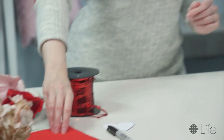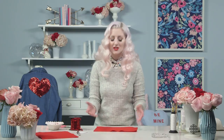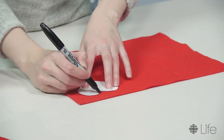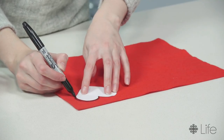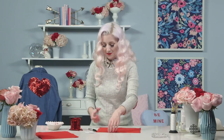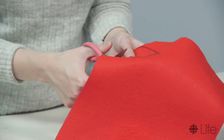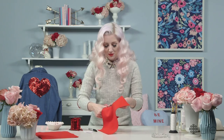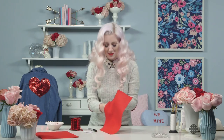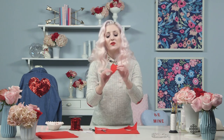First I'm gonna show you how to make your actual heart. Take your felt — you can technically make a heart in any color, but we're gonna make red today because it's just so quintessentially Valentine's Day. Take a little heart template and trace it right on the felt. Once you have it drawn on your felt, you just have to cut it out. Doing this totally reminds me of being in grade school, getting Valentine's for everybody in the class and putting them in Valentine's boxes — little mailboxes. I wish we still did that as adults.